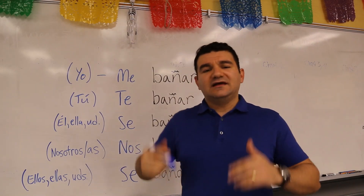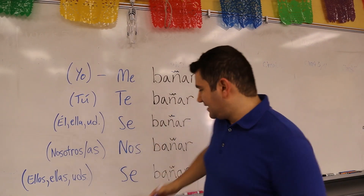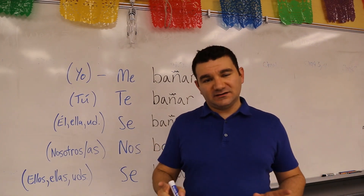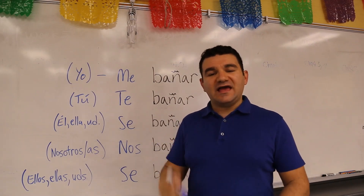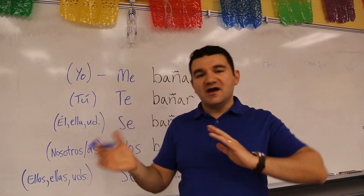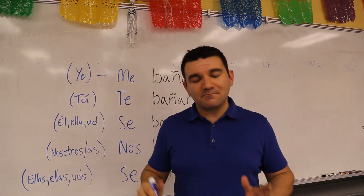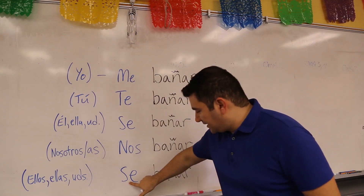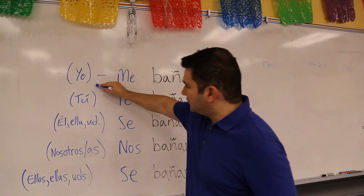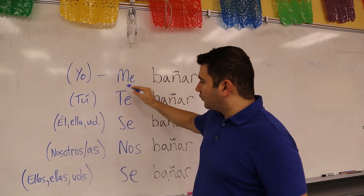If you're talking about us or we — nosotros, nosotras — then the SE on the left becomes NOS. And finally, if you're talking about ellos, ellas, or ustedes — them, they, any combination, or a group — then the SE remains SE once again. So ladies and gentlemen, this is the breakdown of what the SE becomes as you move it to the left. I'm assuming you already know these subject pronouns, but I just went over them, so you should be in good shape.